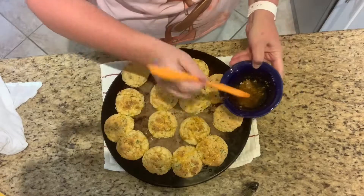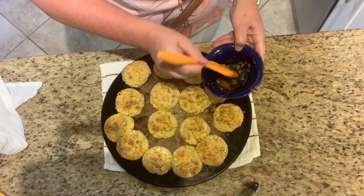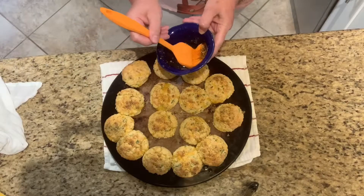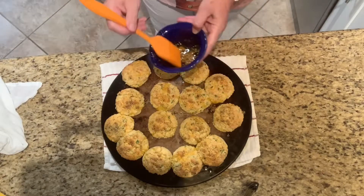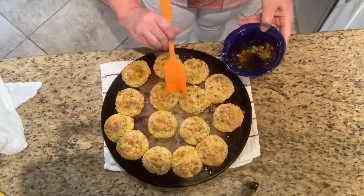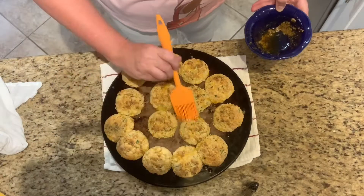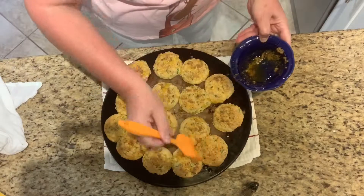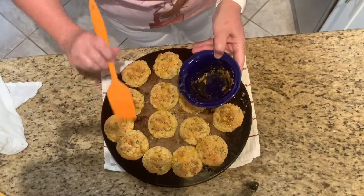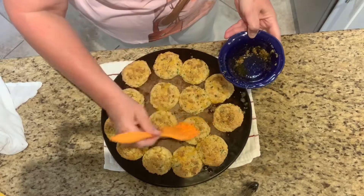Just like they do at that restaurant — look at that! They smell so good. That Old Bay seasoning — that's the word I was thinking of — I just love it. It smells so good!